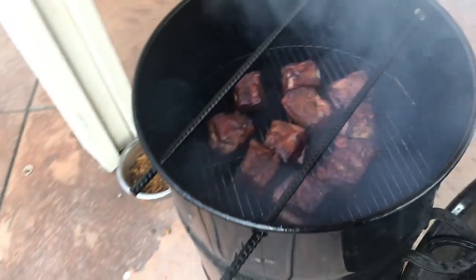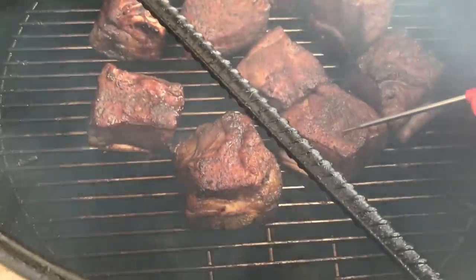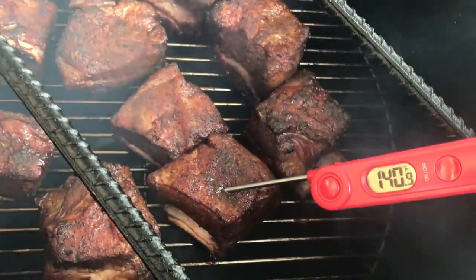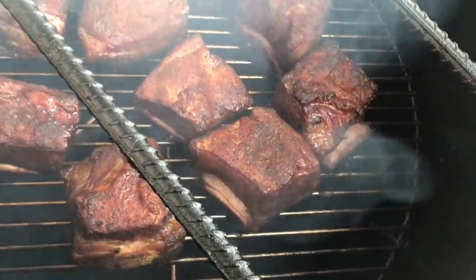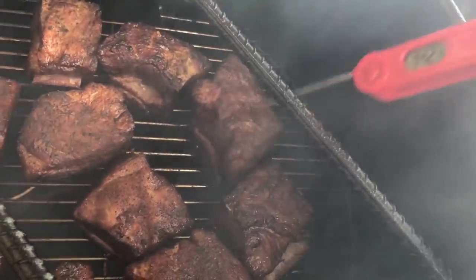Alright guys, we've been going for about an hour now. Let's come around this way — I'm going to check the temp on these with my ThermoPro. It's been about an hour of smoke, maybe a little bit more.